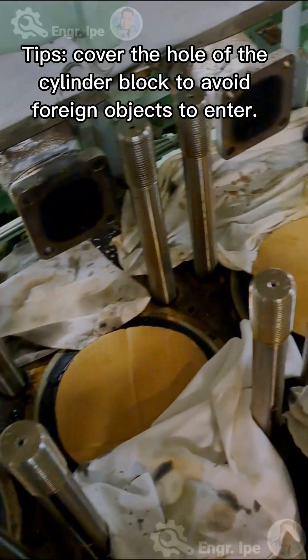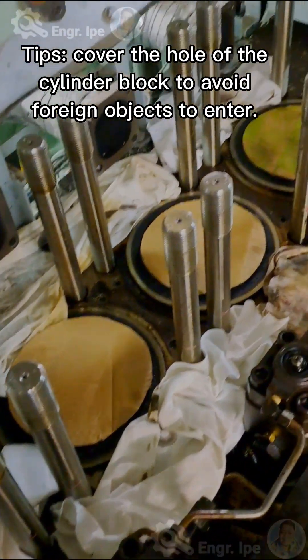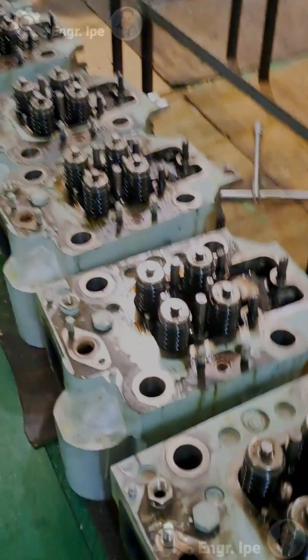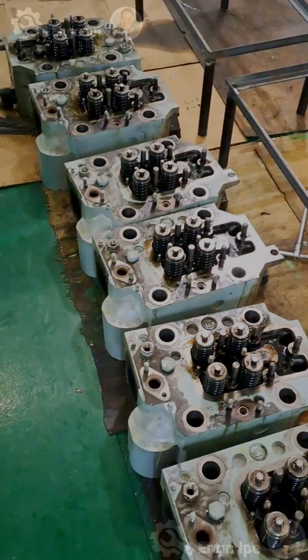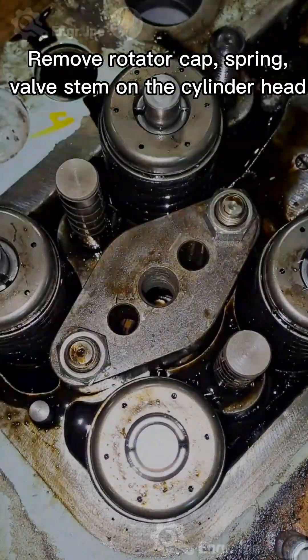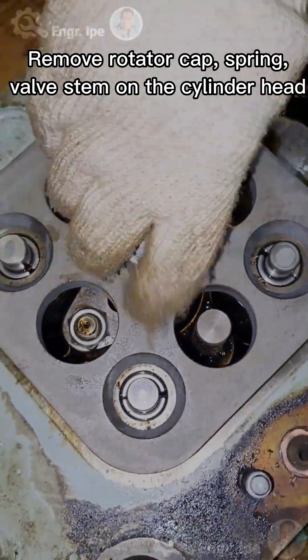Cover the holes of the cylinder bores to prevent any foreign objects from entering. Remove the valve springs and bounce down on the cylinder head cover and hold.